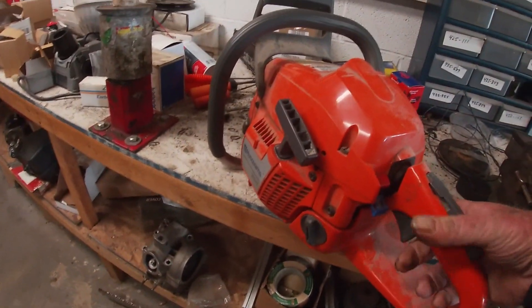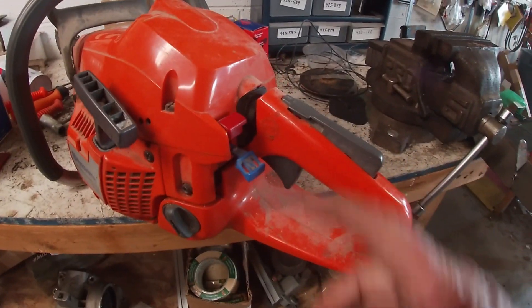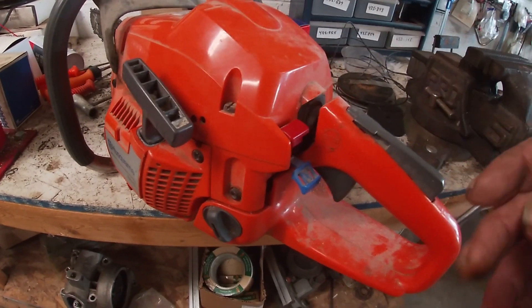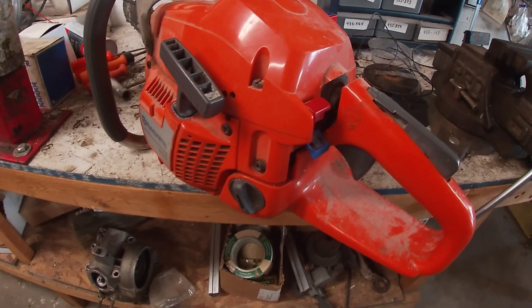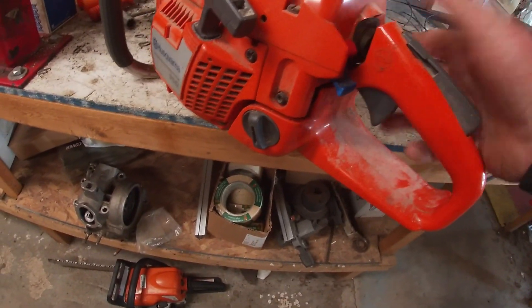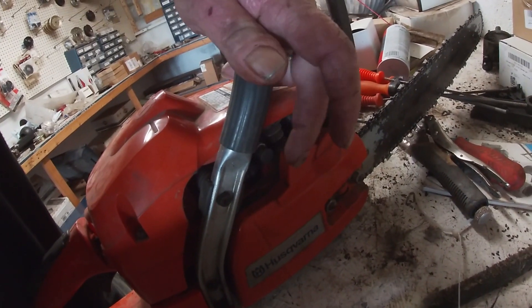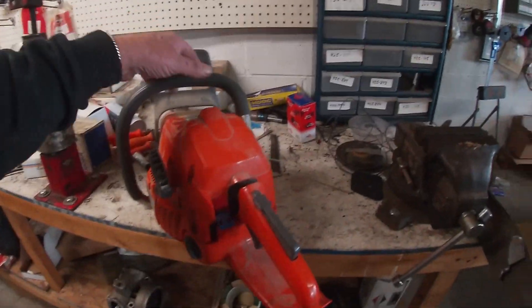This is the throttle. Pull this out to choke it, pull the cord a few times until you hear it rumble a little bit, push the choke in, then pull again and it should start. If you want to shut it off, push down on the switch. When you're ready to start, if you have a decompression button, use it — it'll make it that much easier to start.